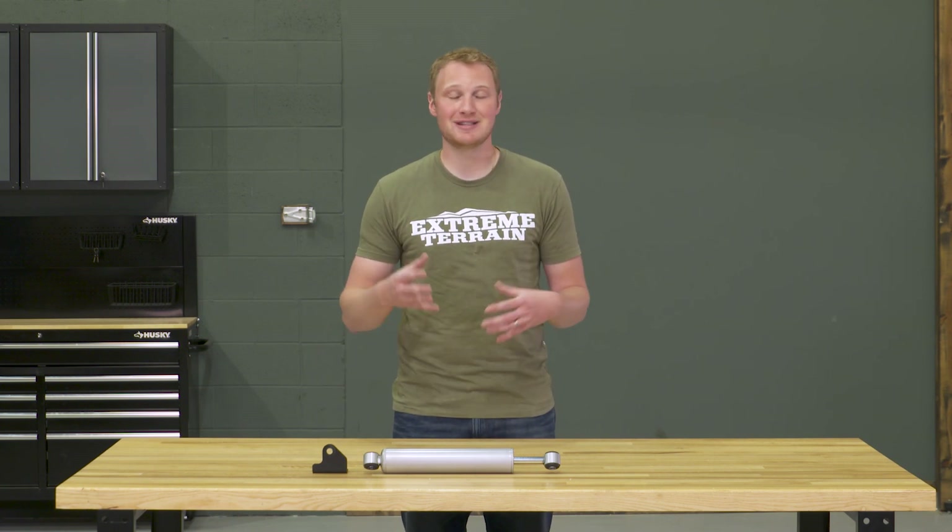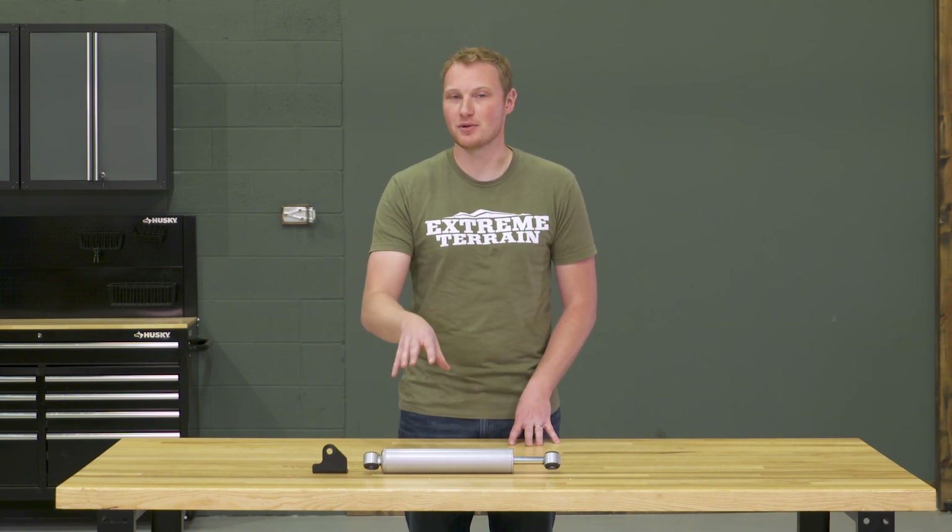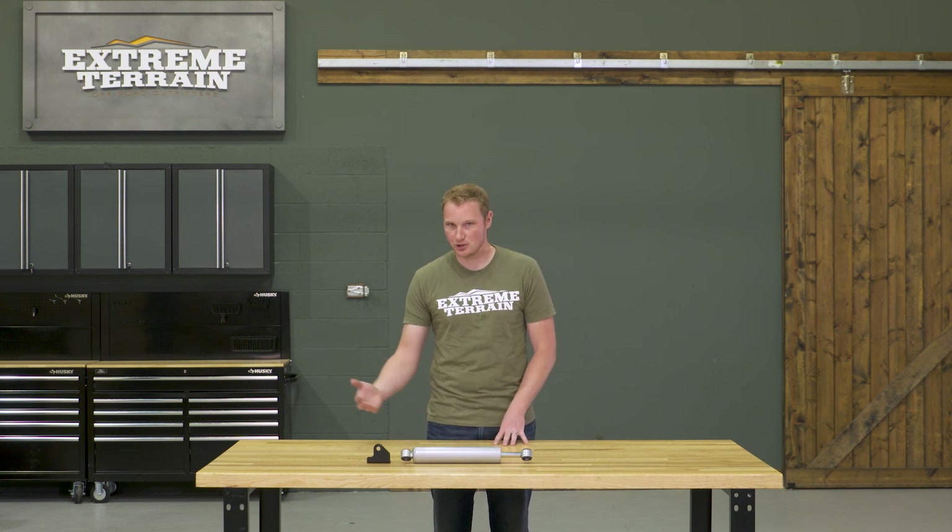A steering stabilizer is not going to eliminate a vibration or bump steer or any other sort of wobble that you might have from poor steering geometry. If you have any of those issues, diagnose them and fix them. Don't just throw a steering stabilizer at it because all you're gonna end up doing is blowing out your brand new steering stabilizer and still having the same issue.